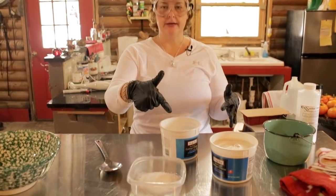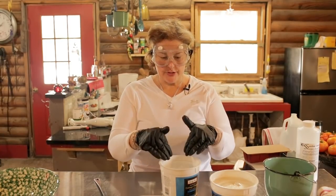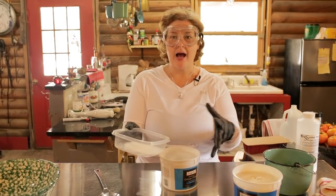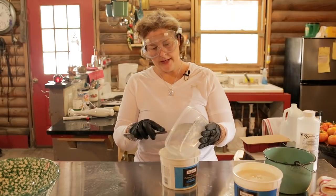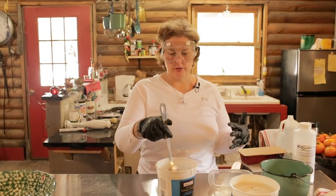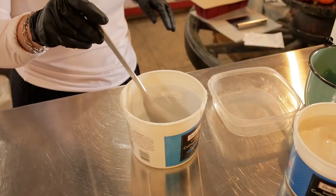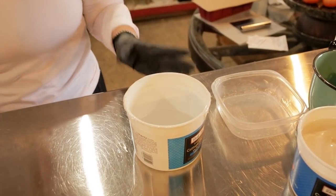What I want to do now is dump the lye crystals into the water. You never, ever, ever dump the water into the lye because you don't want it to splash — you just leave the water in there and very carefully dump the lye in. The point I want to make is it's going to smoke, so don't be surprised. It's also going to be hot. I'm going to make sure I get all this lye with my stainless steel spoon into the water. We want to see a clear liquid. Keep stirring because you want it all to be dissolved.